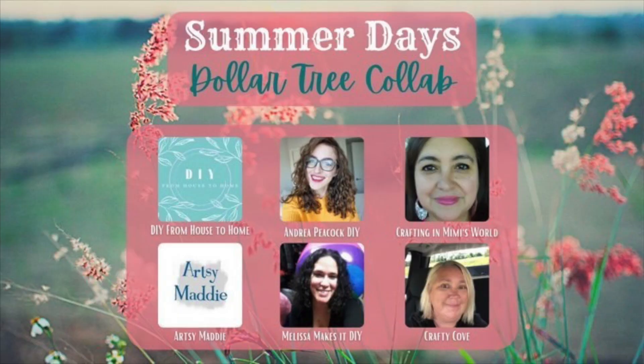Today's video is a Summer Days Dollar Tree collab where six of us are making summer themed Dollar Tree DIYs. This collab is hosted by Ellie with DIY from House to Home, so be sure to check out her channel below. I'll also have a link to the playlist where you can watch all our videos for lots of fun summer Dollar Tree inspiration.